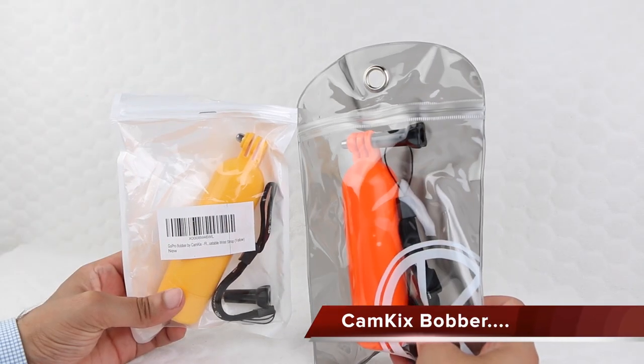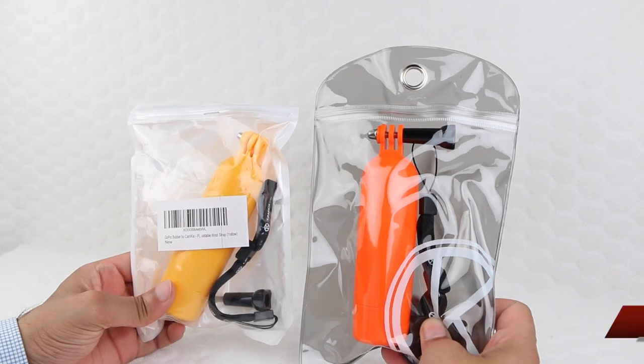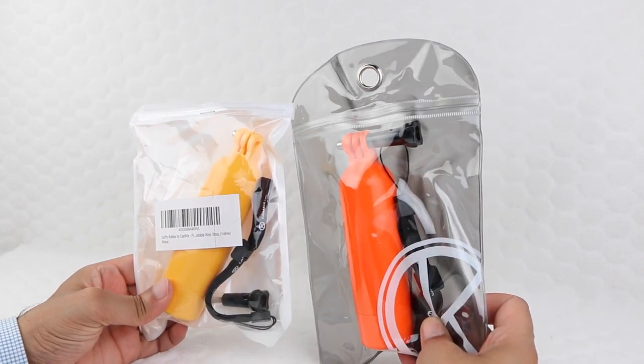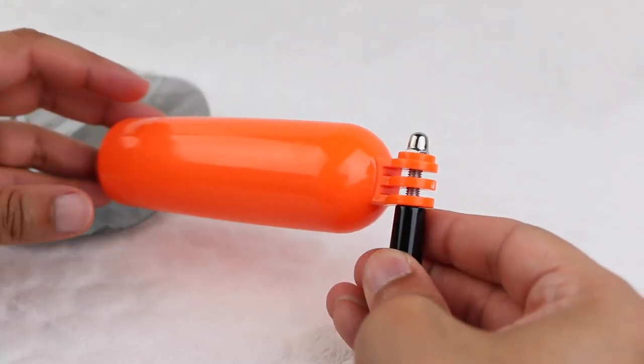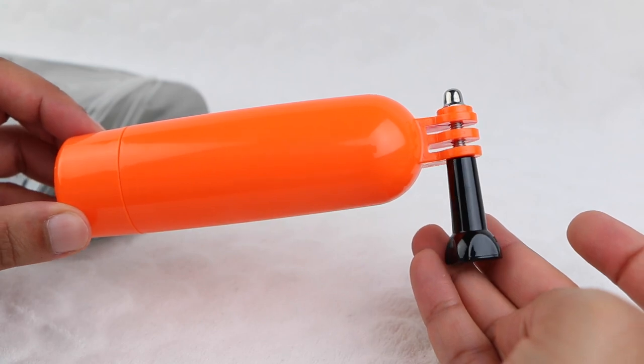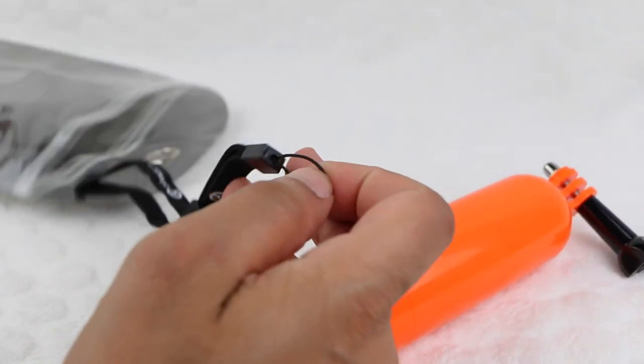Available in both yellow and orange so that they are easily noticeable and stand out like a sore thumb, the Cam Kicks Boba is geared towards those who use their GoPro in the water. Inside each package users receive the bobber itself, along with their standard GoPro thumb screw and nut already attached, and a wrist strap.